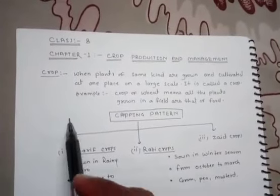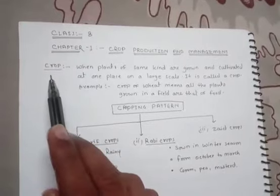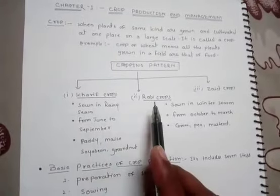Welcome children to another session of crop production and management. Yesterday we discussed about the crop and the cropping pattern followed by the farmer. It is of two types: Kharif crop and Rabi crop.